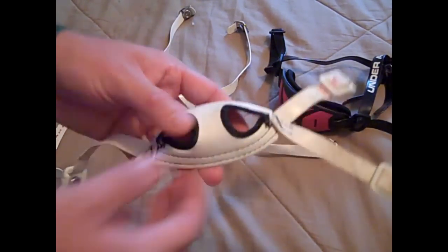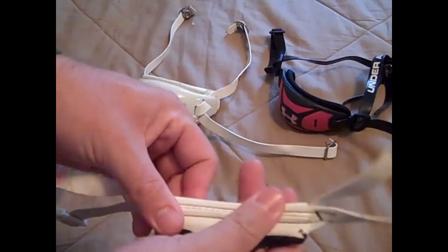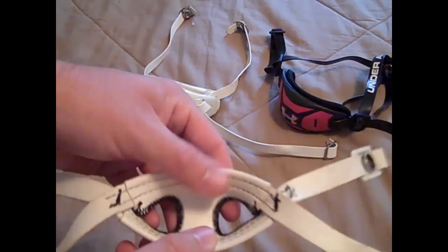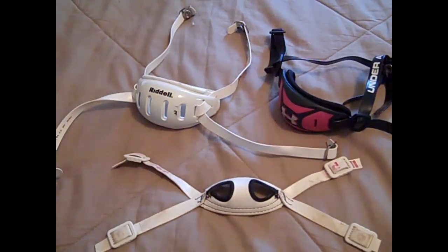Starting with the soft chin strap — anytime you see a soft chin strap, there are obviously no hard pieces to it. It's just a very thin layered chin strap. You could say this one doesn't offer a lot of protection, but I actually prefer using a soft cup over anything — that's my personal preference.